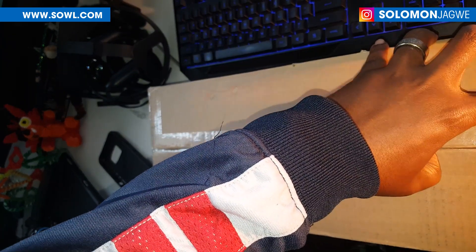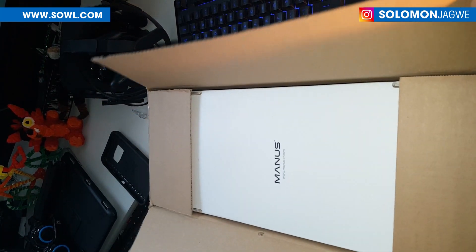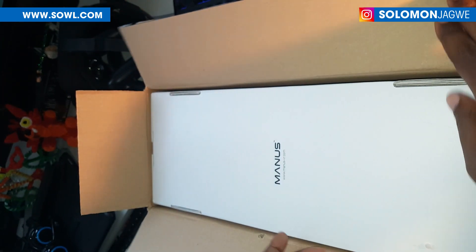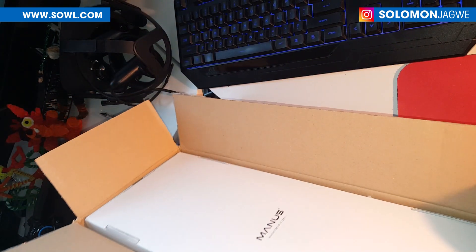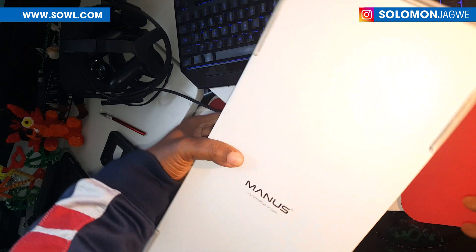I've been waiting for this day — you know when you're waiting for a gift and you start stalking the mailman? That's what's been happening for the last few days once they told me it was on its way all the way from Europe. So that's it guys, look at that! Let me cover this up so I don't cut myself. This is what it looks like, and I'm going to see if I can take it out.